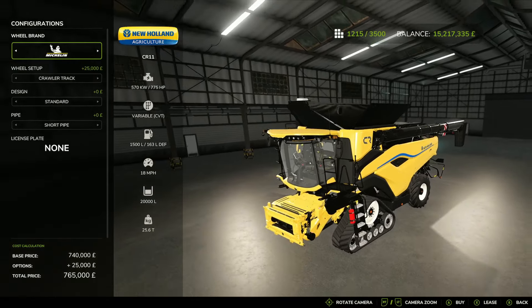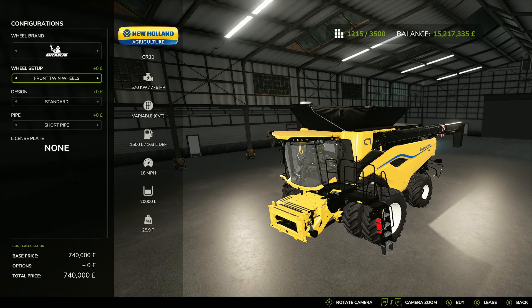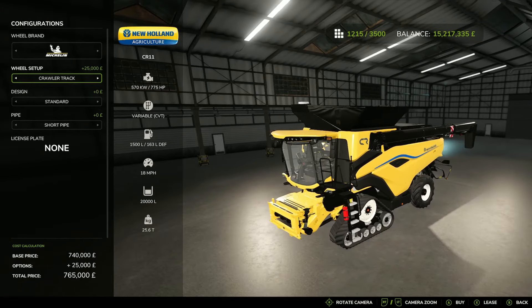But — and I'll say this as a but — if we come out of there and go up to the standard CR11, we've got the same engine, the same top speed, and the same 20,000 liter capacity, albeit with the same price. To be fair, you've got crawler tracks on the standard, which is extra. You don't have crawler tracks on the gold edition, so it is just the wheel version.